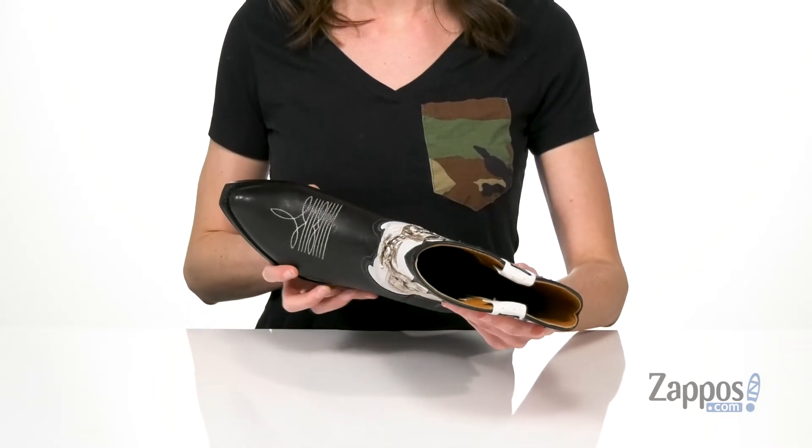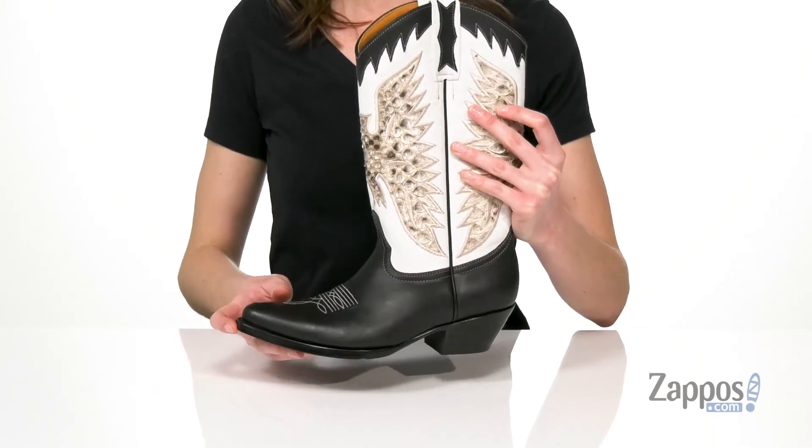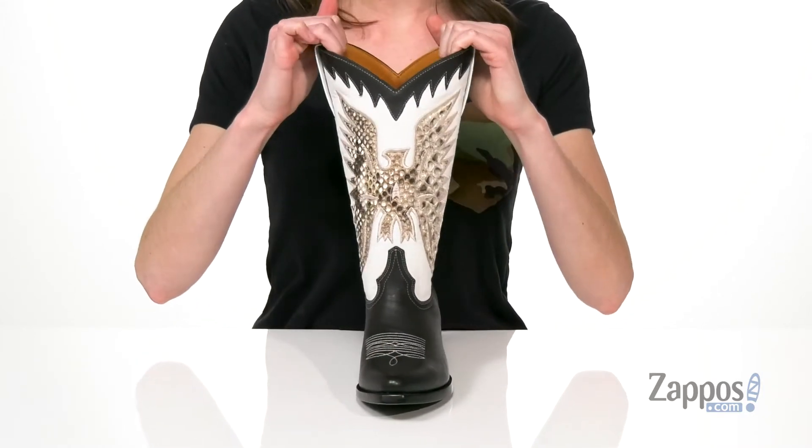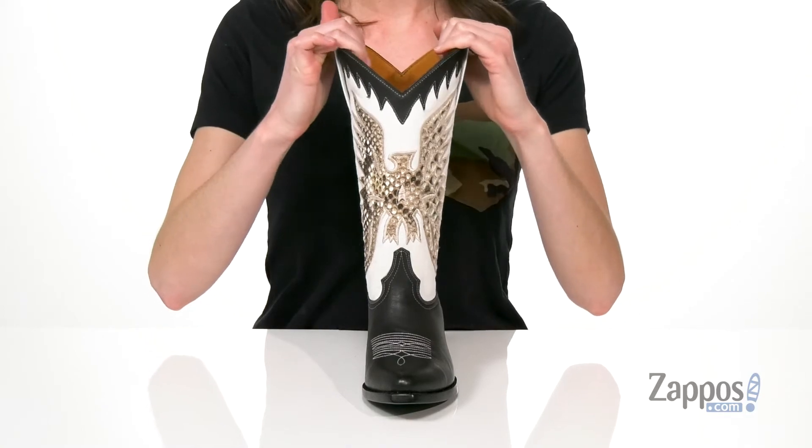They've got that western style stitching on the vamp and a snipped toe at the front, but the coolest feature is that reptile embossed firebird on the shaft. You can kind of make them fly away even — how cool!